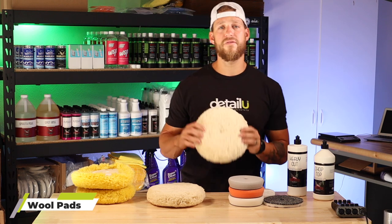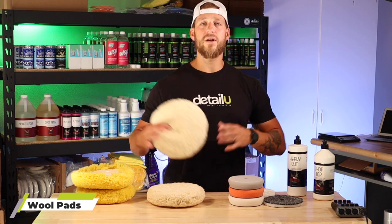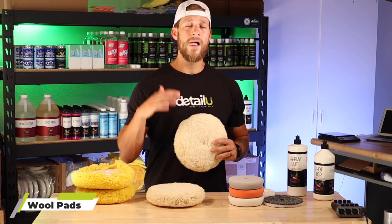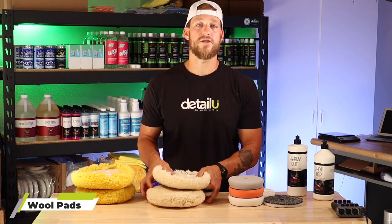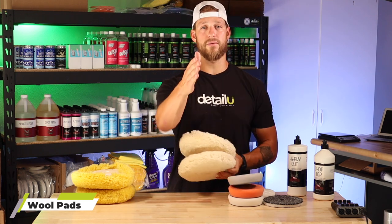First, we're going to have our white heavy cut. This is really the only pad you will ever need for compounding a boat. You're going to use this pad right after sanding. If you've done any type of dry or wet sanding, or if the boat just has super heavy oxidation, you're going to use the white pad. This is a 1.25 extra cutting wool pad. I used to use the 1.5, but we don't carry them anymore — the 1.25 is the better option. Always use this white wool pad for your compound and cutting step on the rotary polisher.